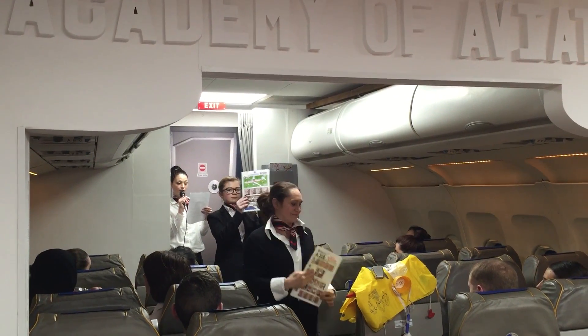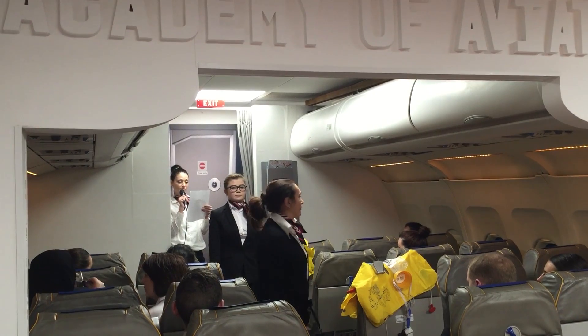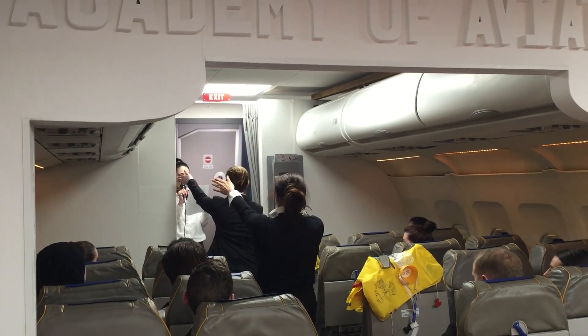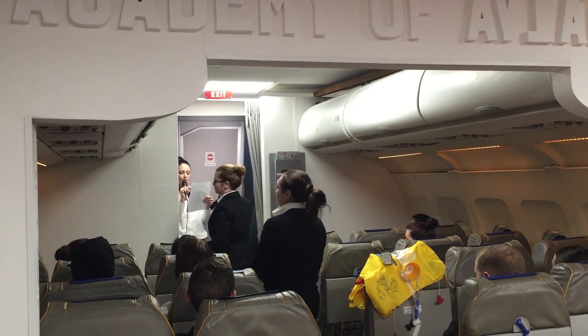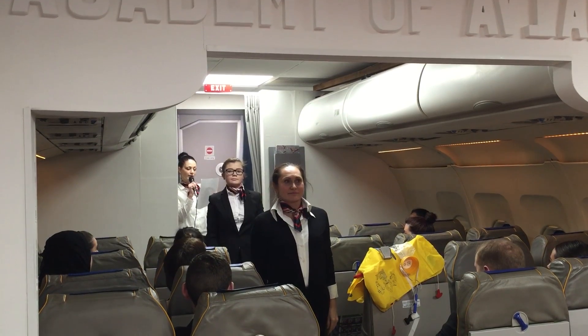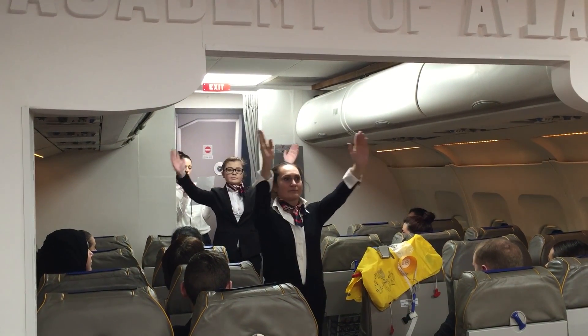On this Airbus A320 aircraft, there are eight emergency exits. Two doors at the front of the cabin, one left and one right. And four overwing exits, two on the left and two on the right.